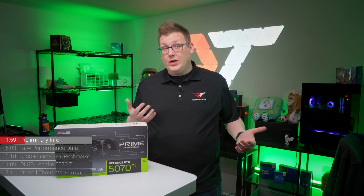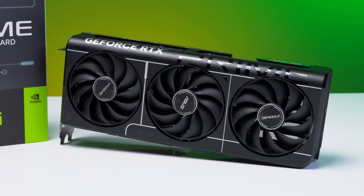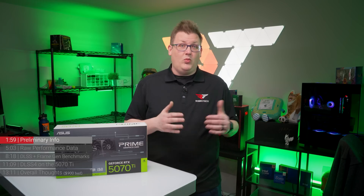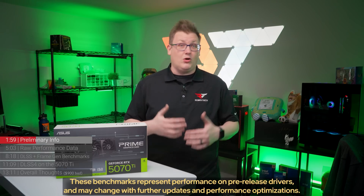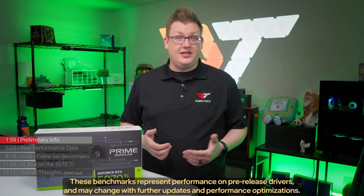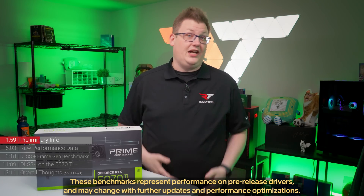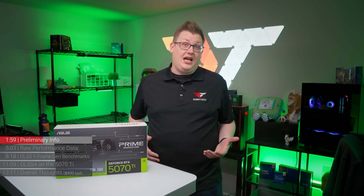Before we get to the numbers, we need to cover some housekeeping. First, thank you to NVIDIA for sending us the ASUS Prime RTX 5070 Ti for review. And second, all the numbers you're about to see are not concrete numbers. The drivers used to test the RTX 5070 Ti are pre-release drivers specifically for this card, so the data is as sound as we can make it, but understand that something as simple as a driver update can shift results.